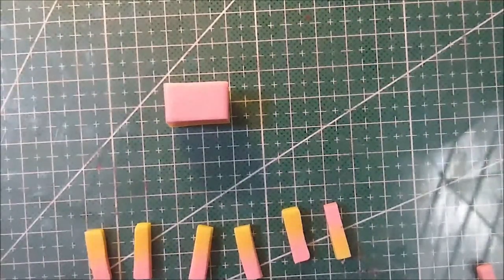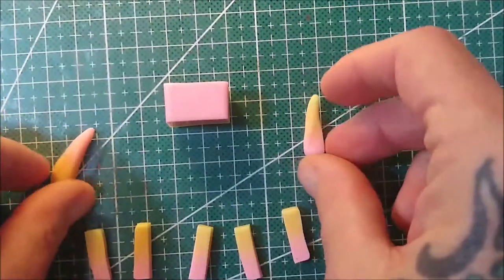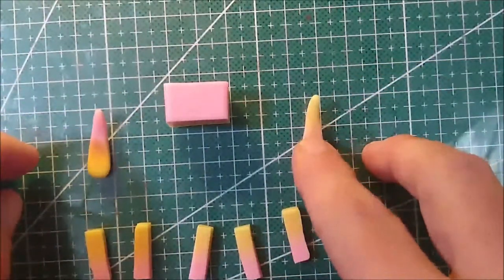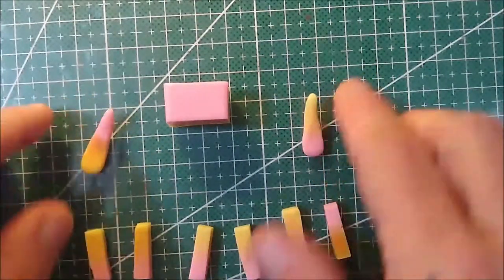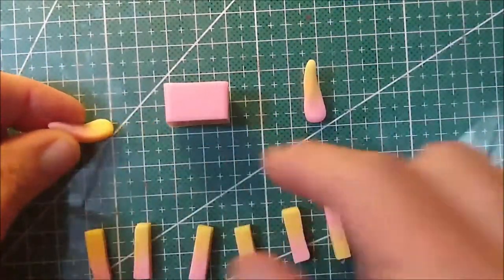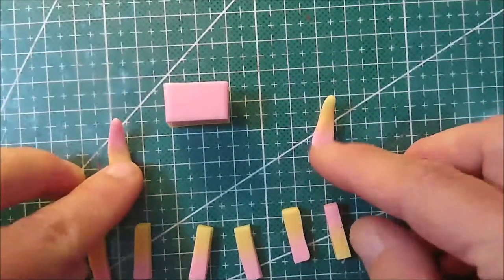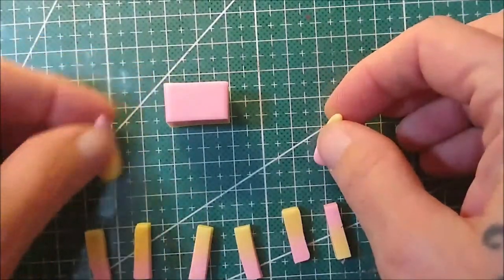This is where we take a minute and decide which way we'd like our flower to be. You can do this one of two ways: yellow at the base with pink tips, or pink at the base with yellow tips. What's at the top on the skinny part is going to be the dominant color, and you'll get a hint of the base color sticking out when you put your plant together. I'm going to go yellow to pink.